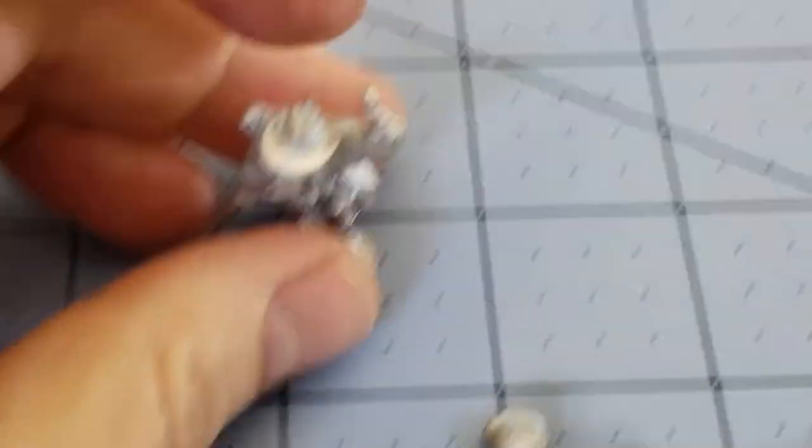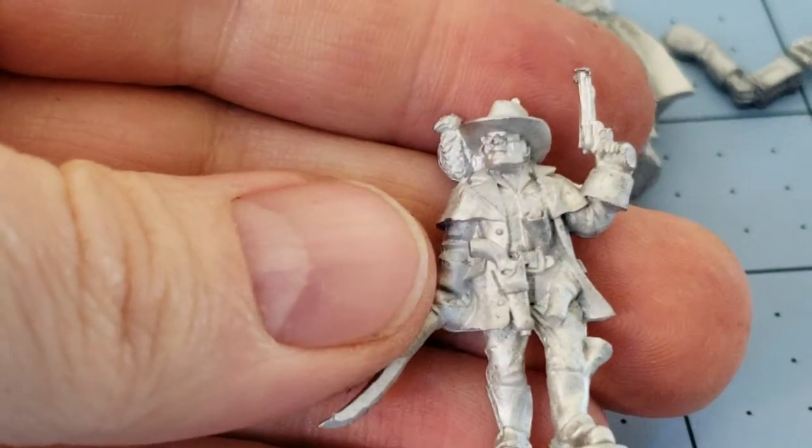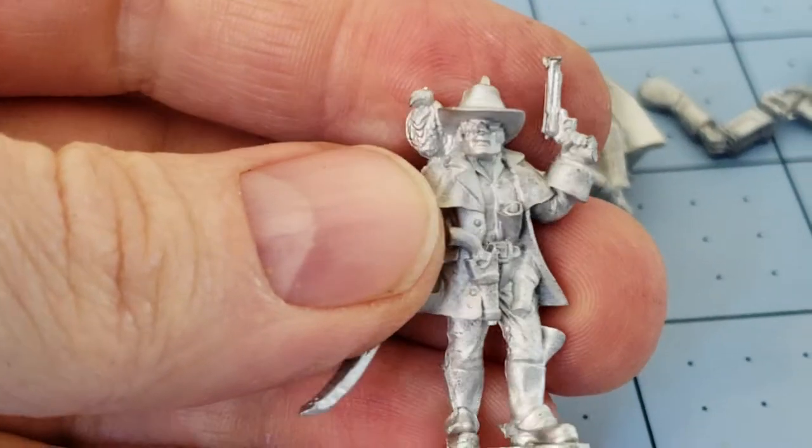I want to say these are from the second Dracula's America book, which I don't actually own. I have the first one and I've not had a chance to play it. I really like the look of the rules — sounds fun — and I have tons and tons of figures that would fit in perfectly.